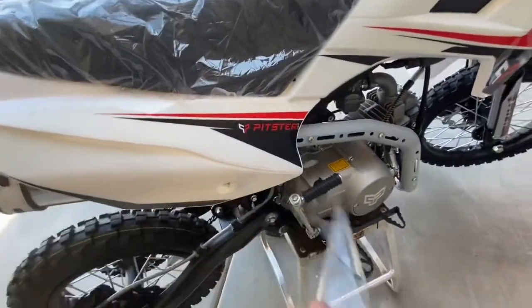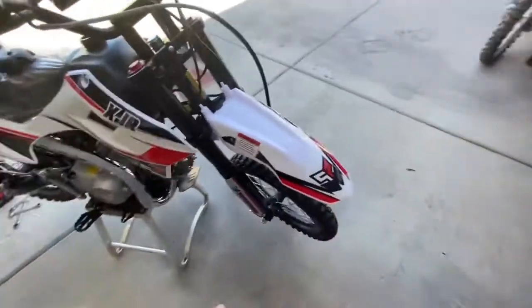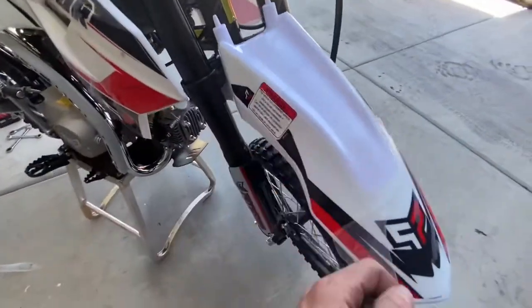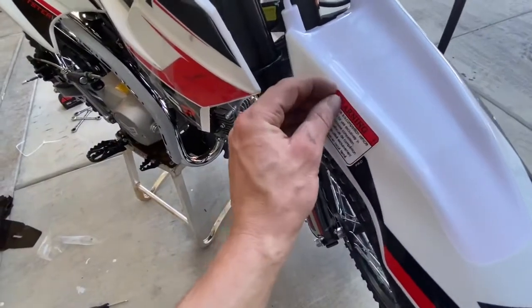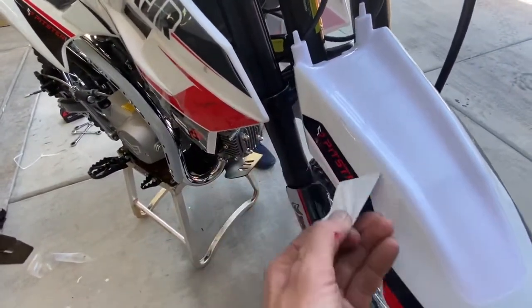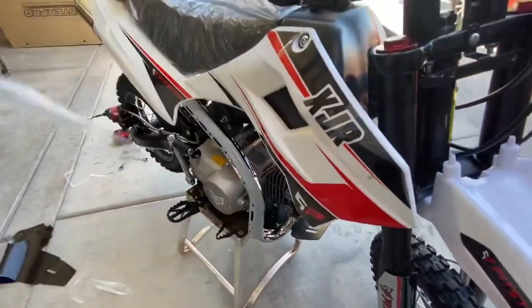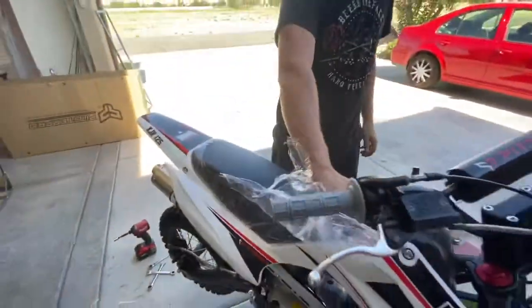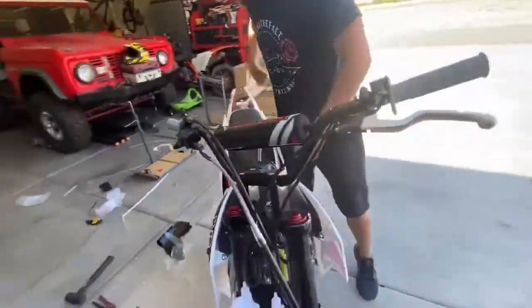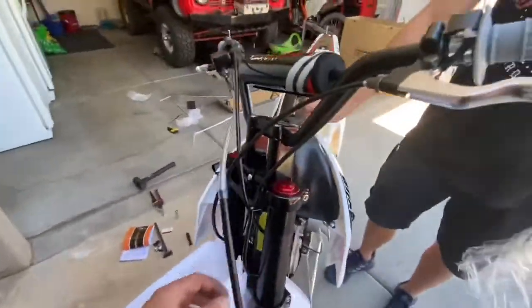It feels like there's no movement in it but we'll find out. It's in gear. We need to peel off all this plastic stuff — super satisfying. Oh yeah, look at that, perfect. Nice warning sticker, deal with that later unless it comes off easy.